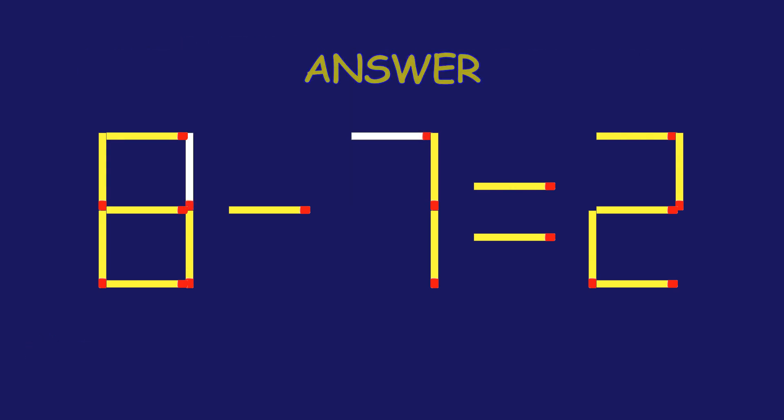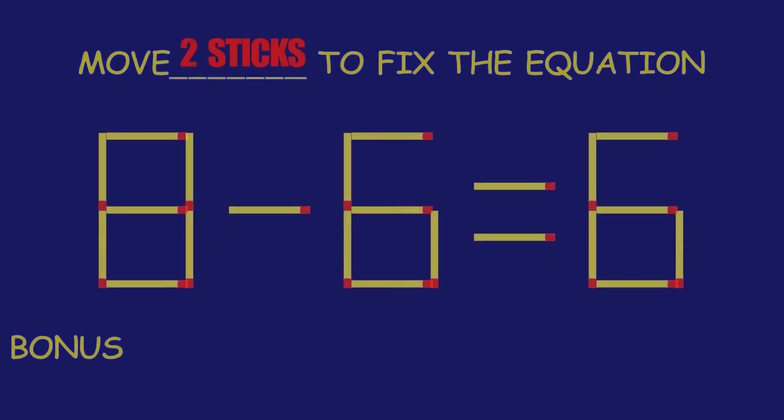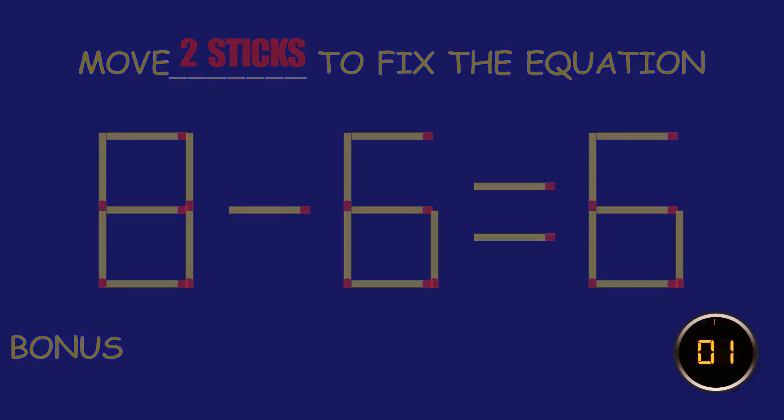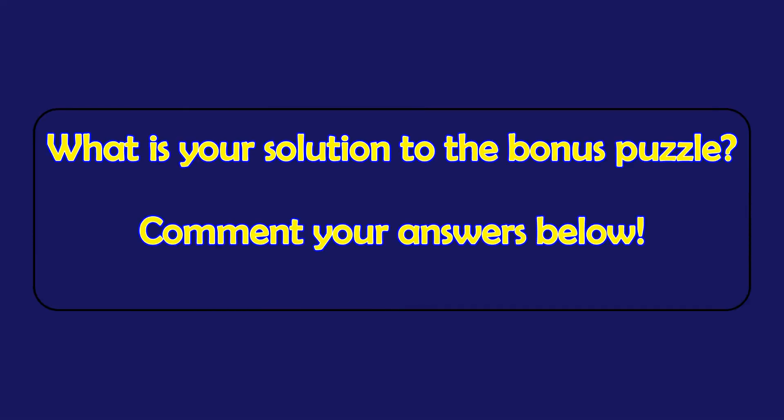Fantastic effort! You're on fire! Bonus Puzzle: fix the equation by moving two matchsticks. What is your solution to the Bonus Puzzle? Please leave it in the comment section below.